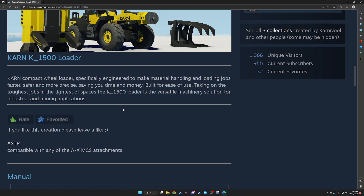The Karin K1500 Loader — the Karin Compact Wheel Loader — is specifically engineered to make material handling and loading jobs faster, safer, and more precise, saving you time and money. Built for ease of use and taking on the toughest jobs in the toughest spaces. The K1500 is the versatile machine solution for industrial and mining applications. It's ASTR compatible with any A-X MCS attachments.